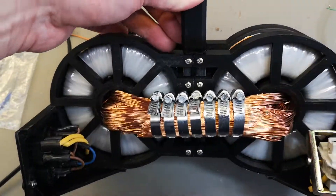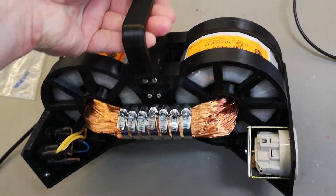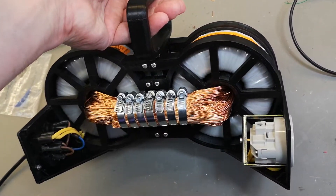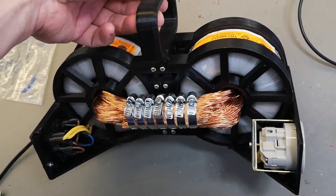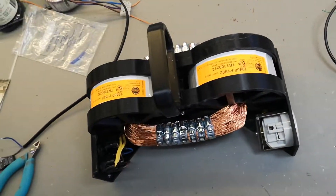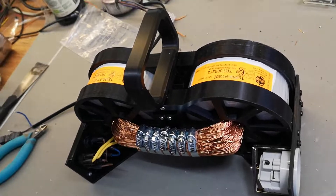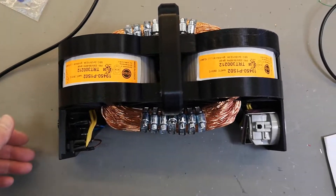It really looks crazy. I think this is the end of the video — I have created the lowest capacitance isolation transformer I have ever built. It is now ready for testing, use, and experiments. Fantastic. Thank you very much.